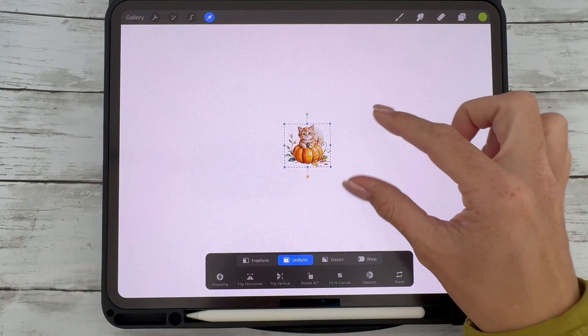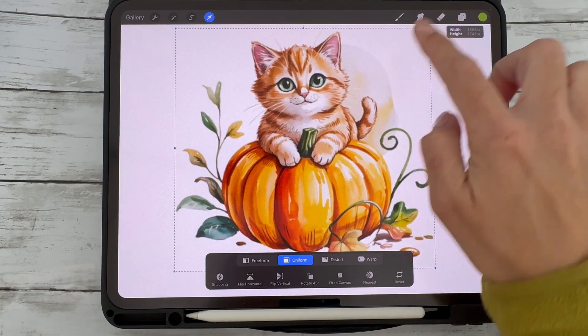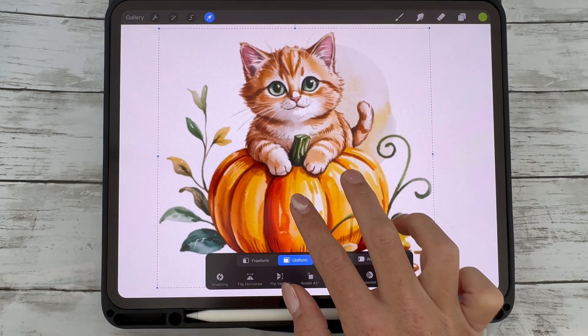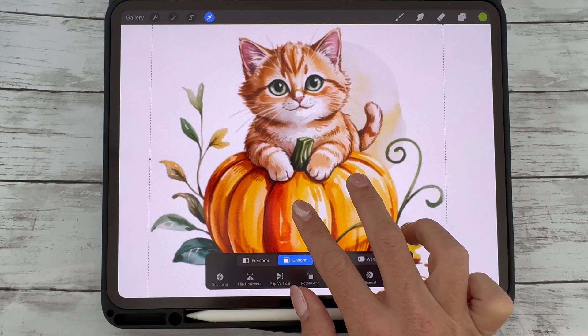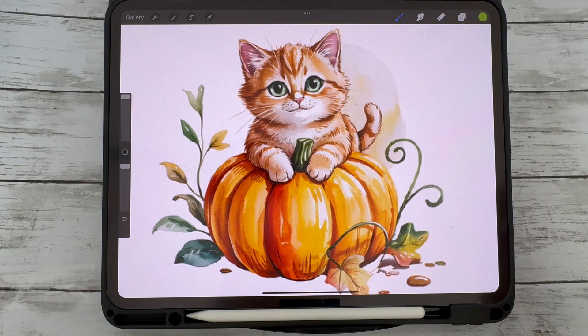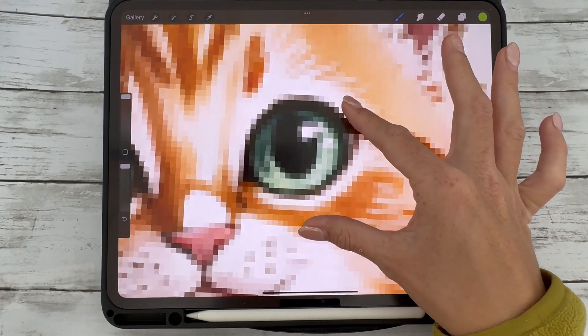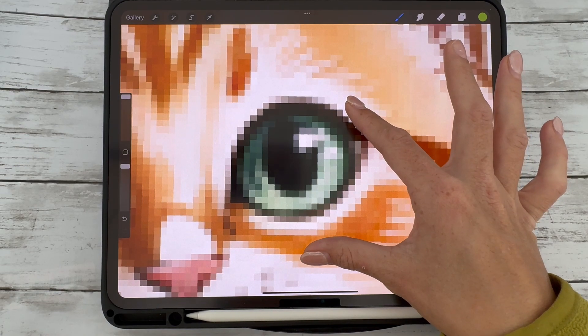Hey lovely creatives! If you've ever imported an image into Procreate and noticed it goes all blurry or fuzzy when you resize it, especially if you resize it more than once, this quick video is for you. I'm going to show you exactly how to avoid that blur and keep your images looking crisp and clean even after you've adjusted their size. Let's get straight into it.